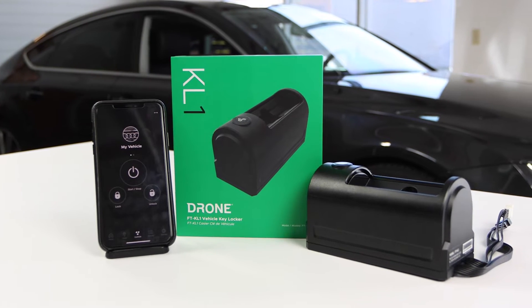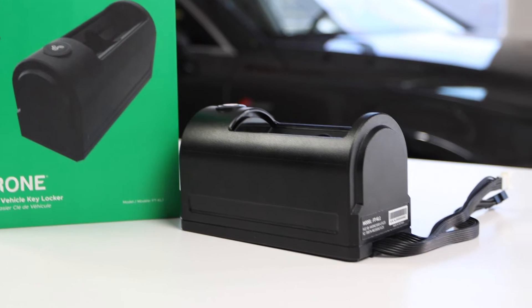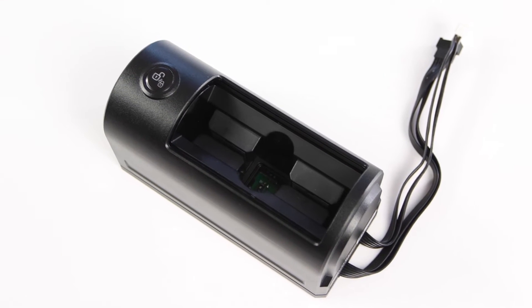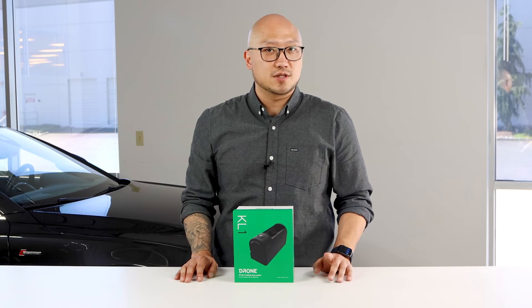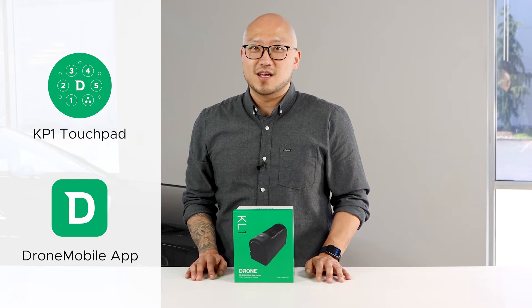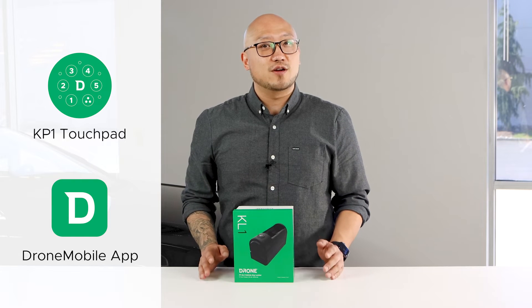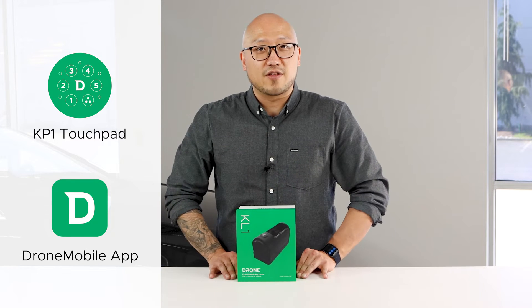The Key Locker system makes any car truly keyless because it allows you to securely store your vehicle key inside of the car. The system provides you with two vehicle access options, the KP1 Keyless Touchpad and the Drone Mobile app. This product takes key management to the next level for car sharers, fleet owners, and anyone looking to simplify their keychain.